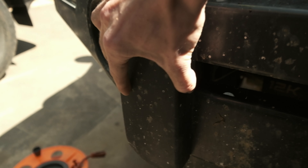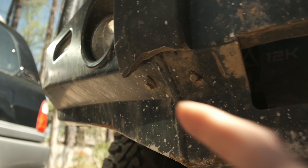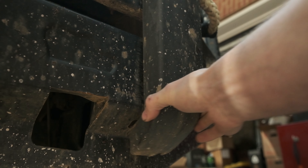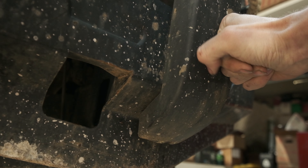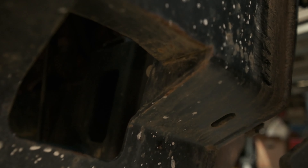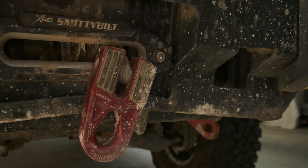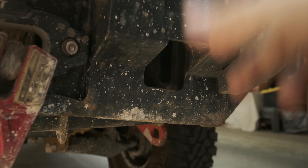The rubber bumpers have all but pretty much come off — on this one it actually did tear away. When you hit these on rocks and it's pressed into a rock then slides to the side, it'll rip the bolts out of the back of the arm. So that's definitely something to be aware of.